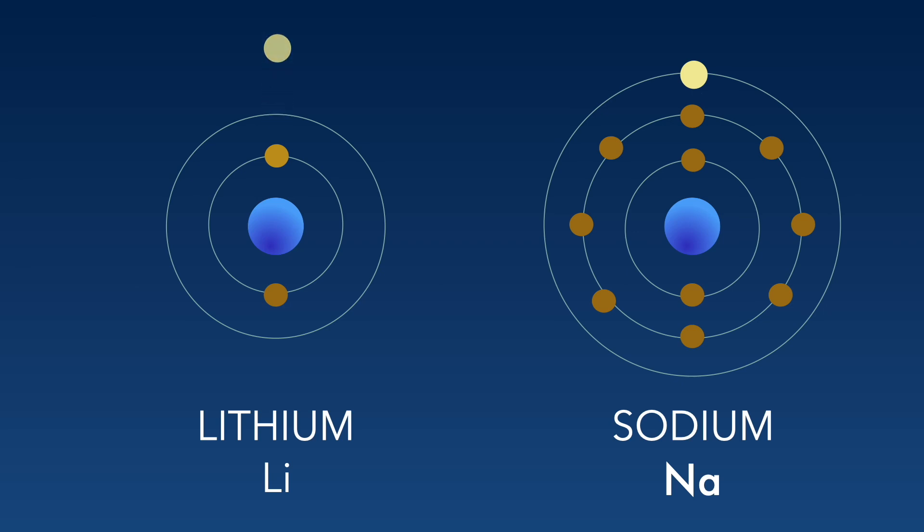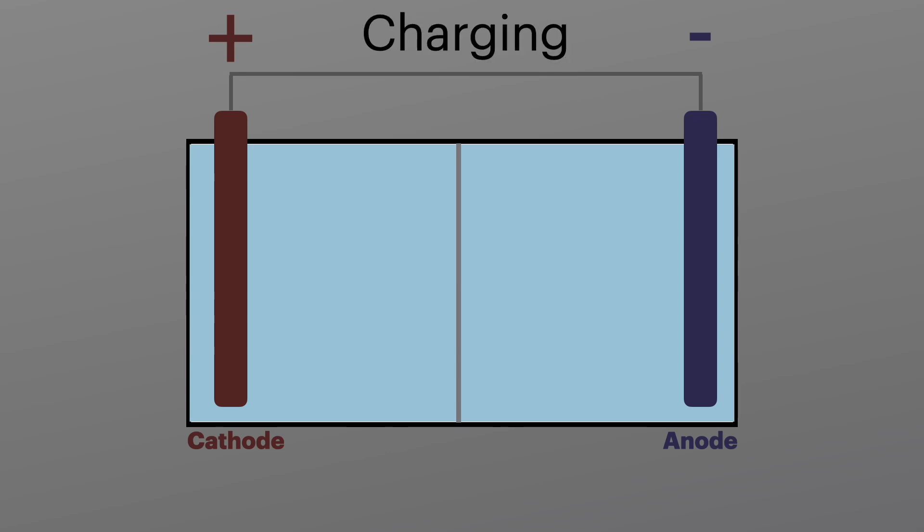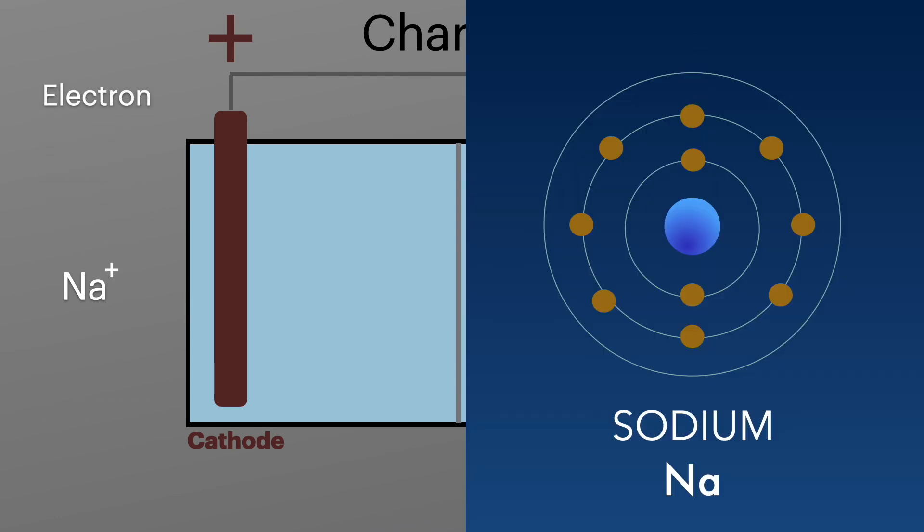When we charge the battery, the lithium loses an electron and becomes a lithium ion. The same thing for the sodium — it becomes a sodium ion with a positive charge. We charge the battery by putting an electrical current into it, and that splits the sodium into an electron and a sodium ion, like we saw earlier.